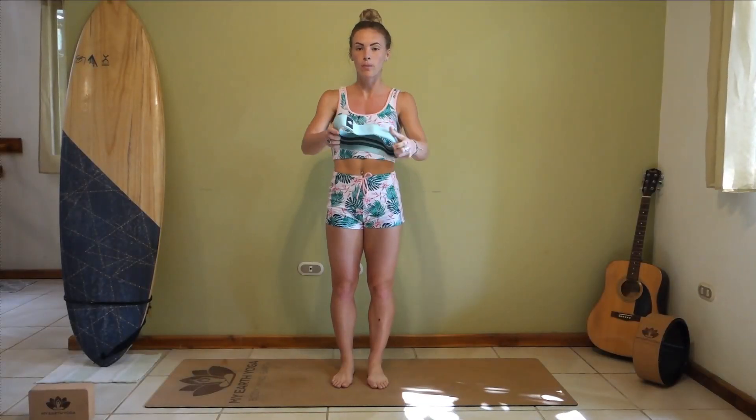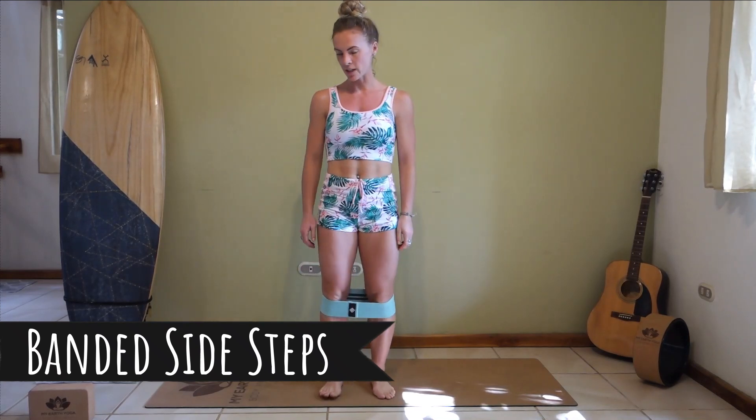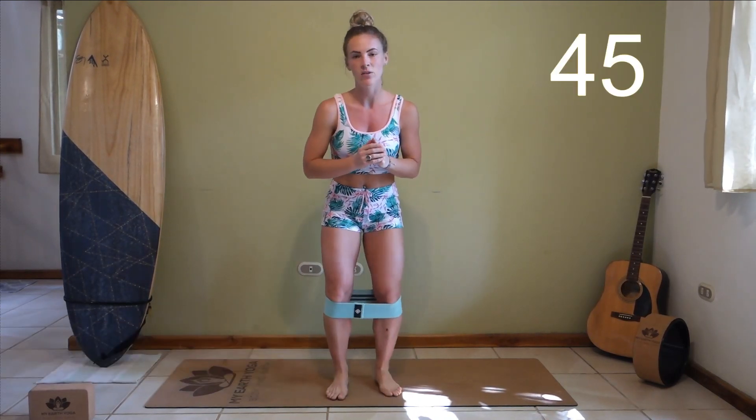Starting off with your band. Let's get that band just below the knees right here. We're going to be getting down into a nice low squat, holding here and stepping side to side. Let's do this.